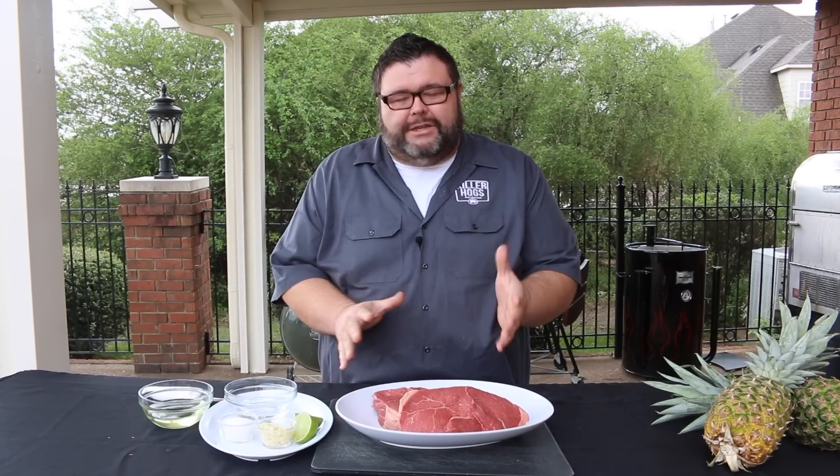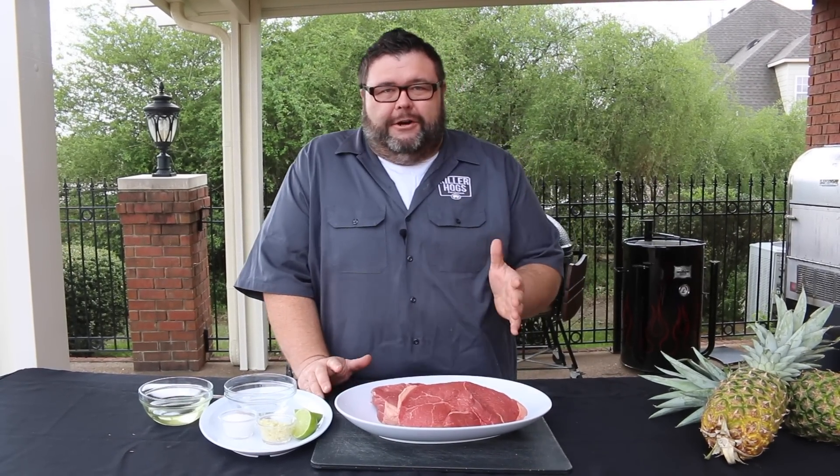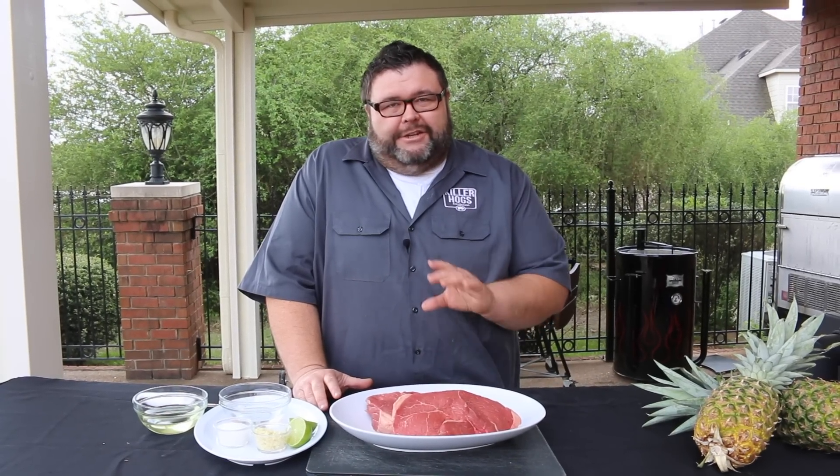Hey, welcome back to How to Barbecue Right. I'm Malcolm Reed, and today we're going to be doing some Brazilian churrasco — this is going to be my take on that Brazilian steakhouse garlic sirloin, starting with a couple of big sirloin steaks that I had my butcher cut extra thick. We're going to show you how we get it skewered up and rotating over some hot coals.